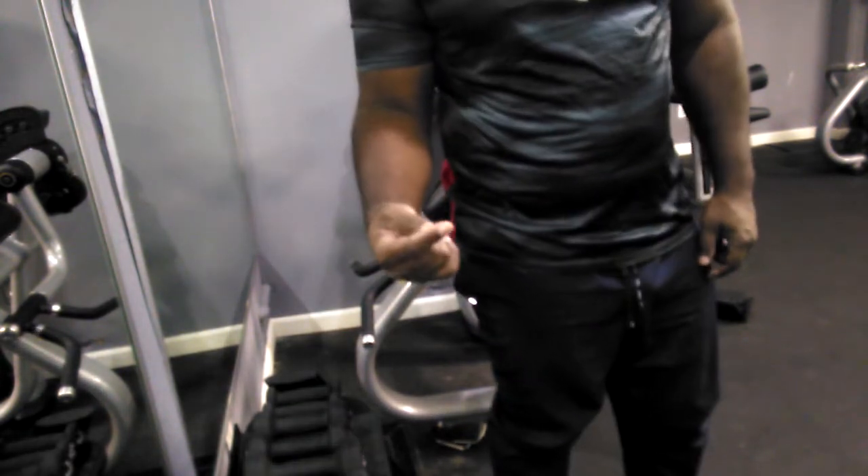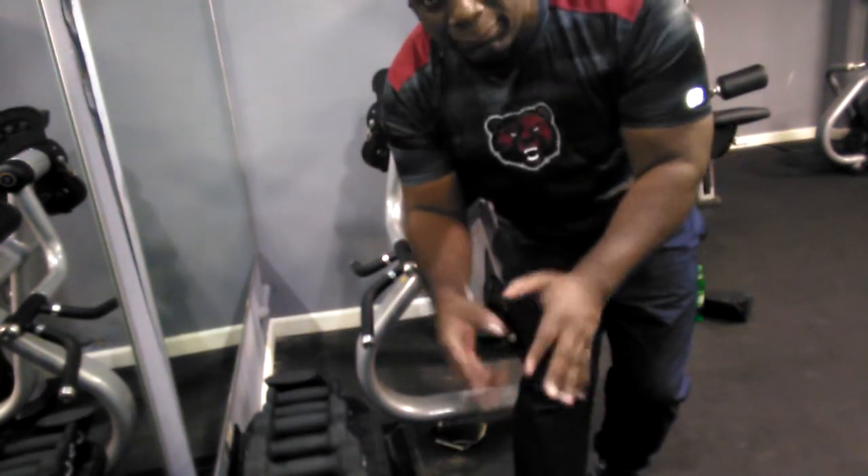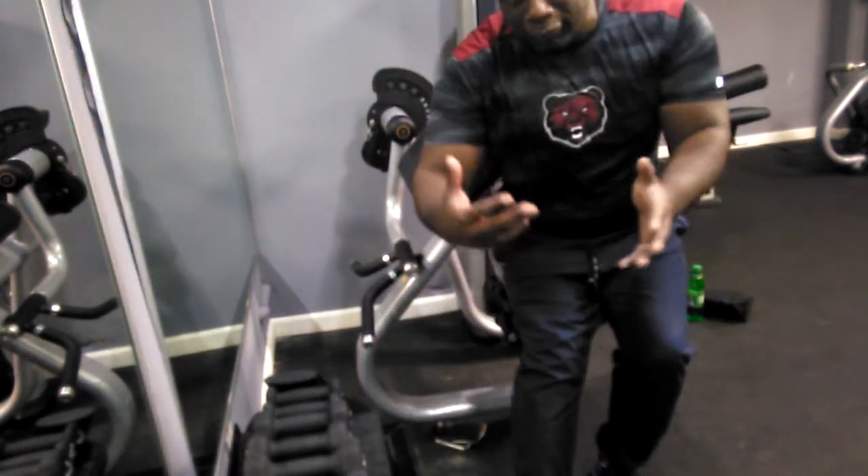I'm going to move it up to 65 and try for eight reps for the third set. That's what I'm going to try to do.